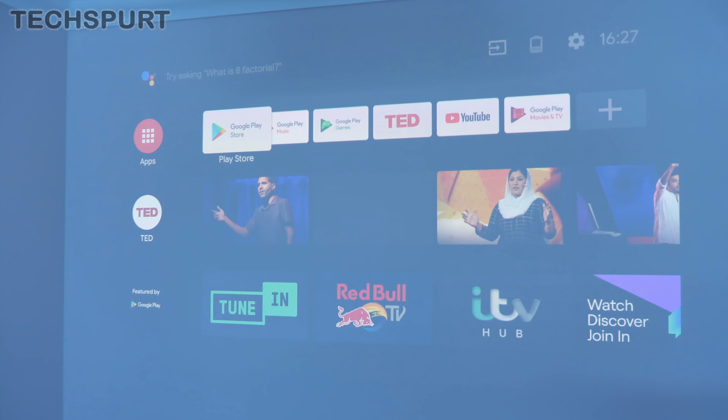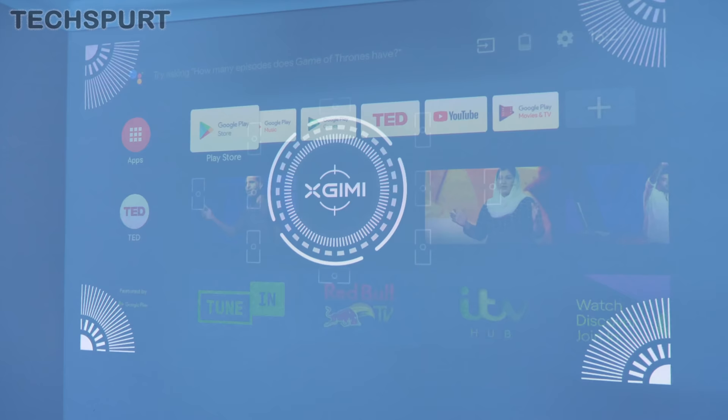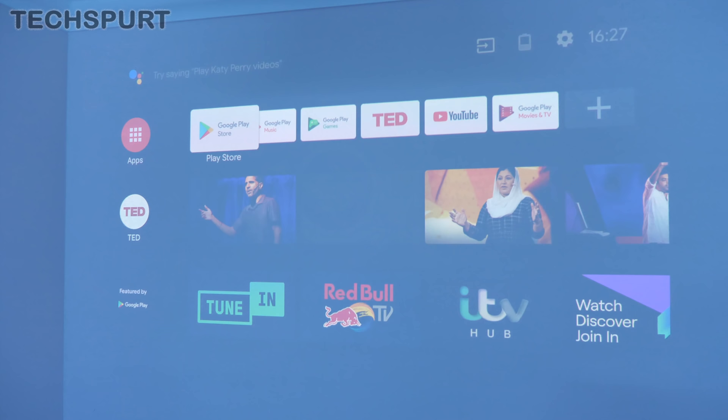I'm really impressed by the MoGo Pro's autofocus ability. Every time you pick it up and move it about the place, slap it back down again, it runs through the autofocus process. It just flashes up the logo and then a couple of seconds later — bam — nice crisp image. You don't have to mess around with manual focus at all. It really is very impressive stuff.